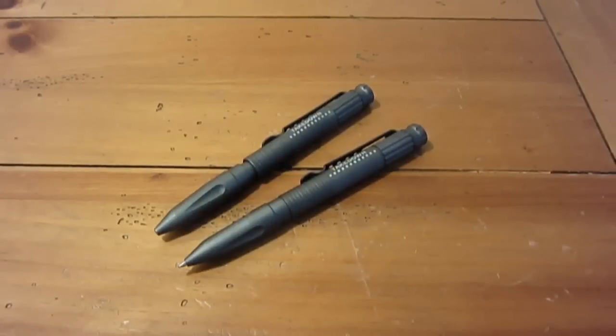Hey, what's up guys. I'm gonna do a little gear review on these takedown pens I got from bladeops.com. The description box will have a link if you want to go right to their page.